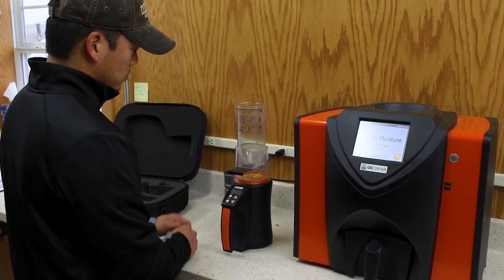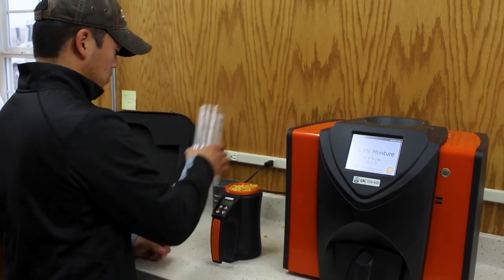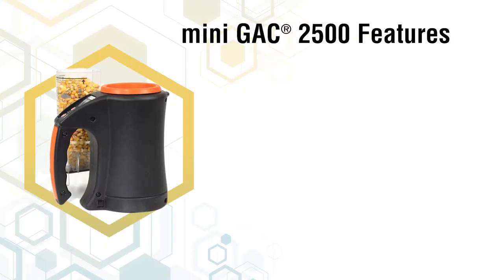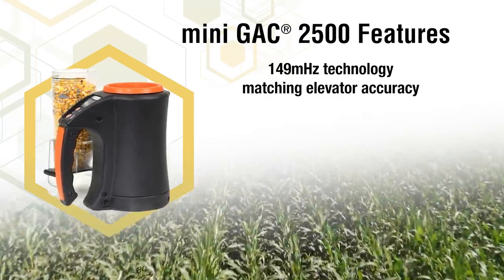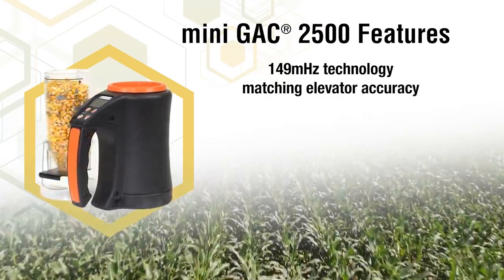The Mini GAK 2500 allows you to measure grain moisture anytime, anywhere with this portable unit. It features 149 MHz technology that matches the elevator accuracy of our benchtop units.